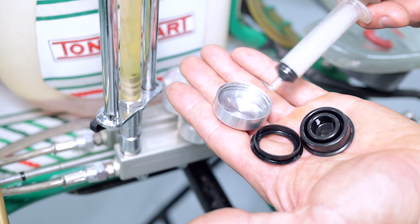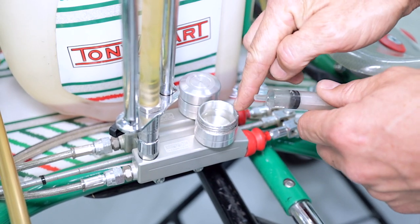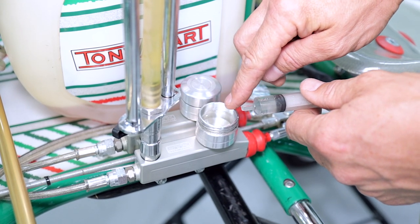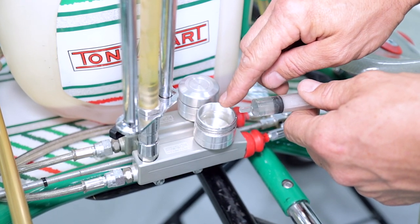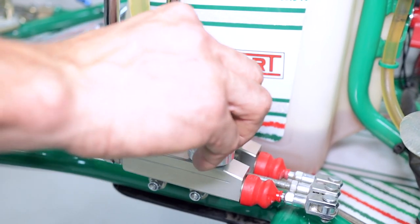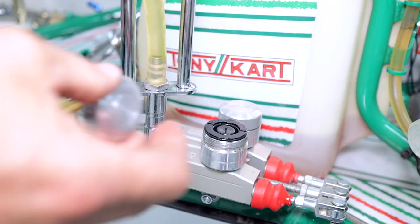Now we're ready to reinstall the cap assembly, but first I want to remove a little bit of brake fluid — it was right up near the lip and you want the brake fluid about halfway into the reservoir. We're going to reinstall that one first, put the little plastic piece in there with it, and then reinstall our cap.